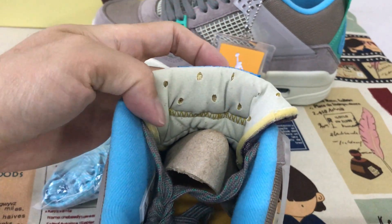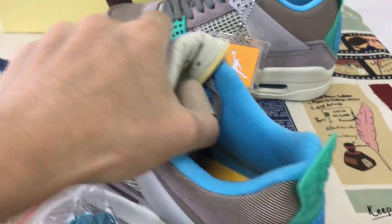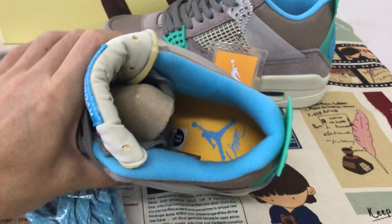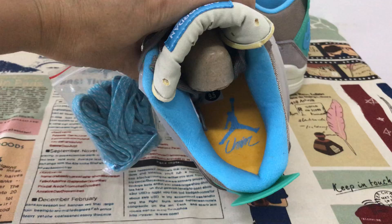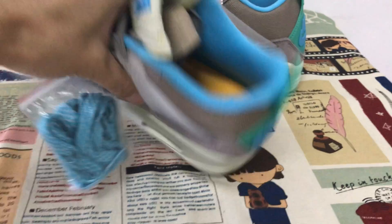The tongue inside with the punch hole here. Sky blue color lining, and the yellow inner sole with sky blue Jumpman and Union logo on the inner sole.